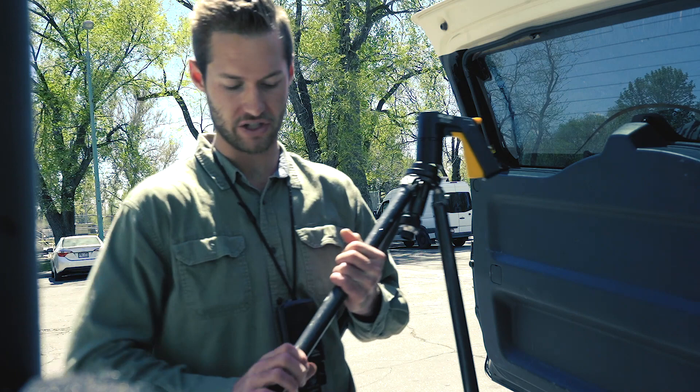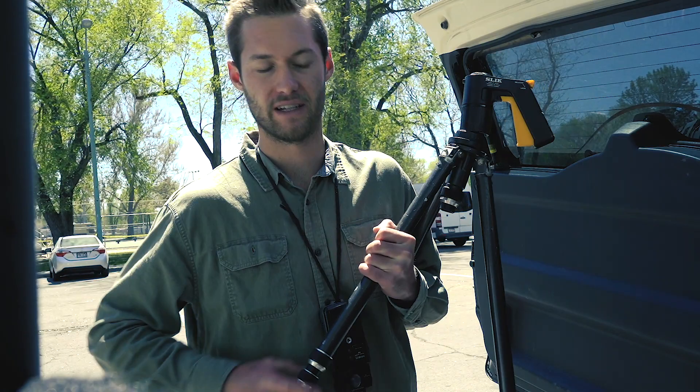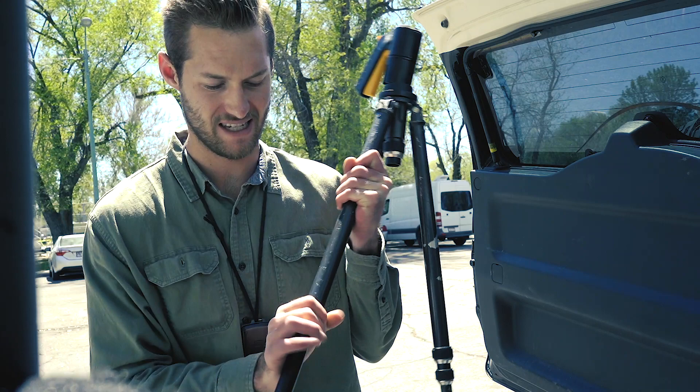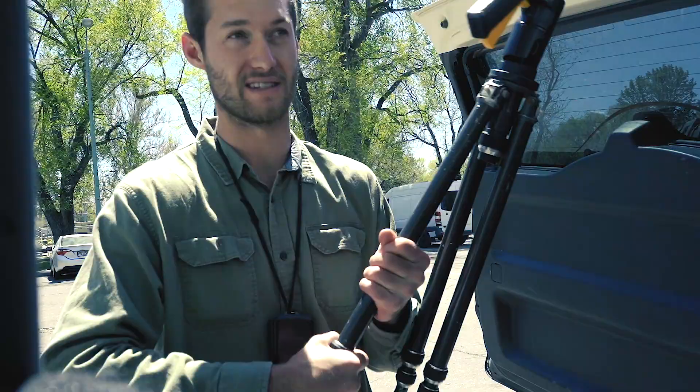We're out here at one of my favorite parks — the International Peace Gardens at Jordan Park in Salt Lake City. I've got this Hasselblad back loaded up with 120 film. I have to finish loading it, and then I'm going to go out and set up some compositions with this tiltable Hasselblad camera body to get some different focal planes.